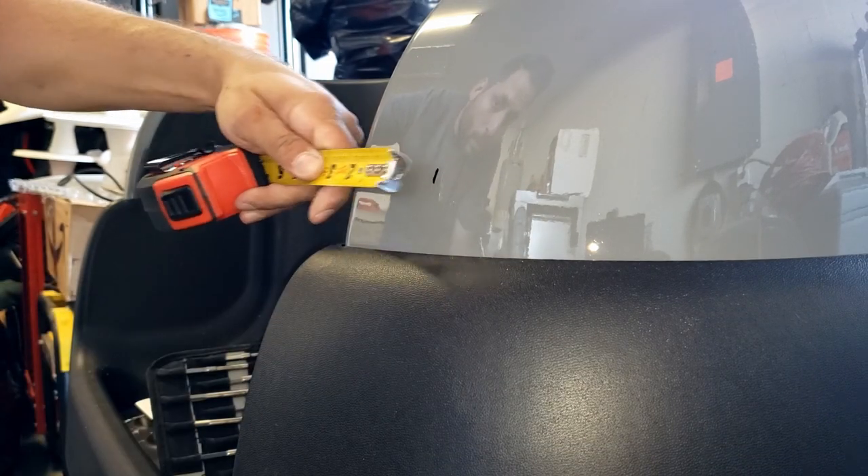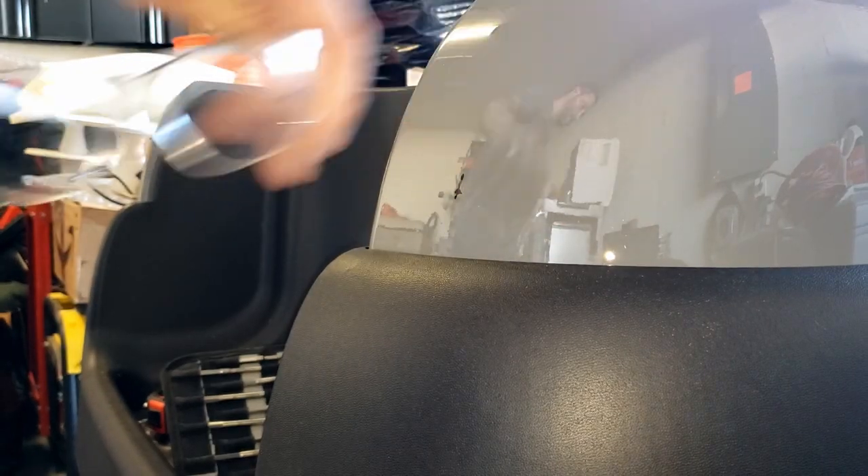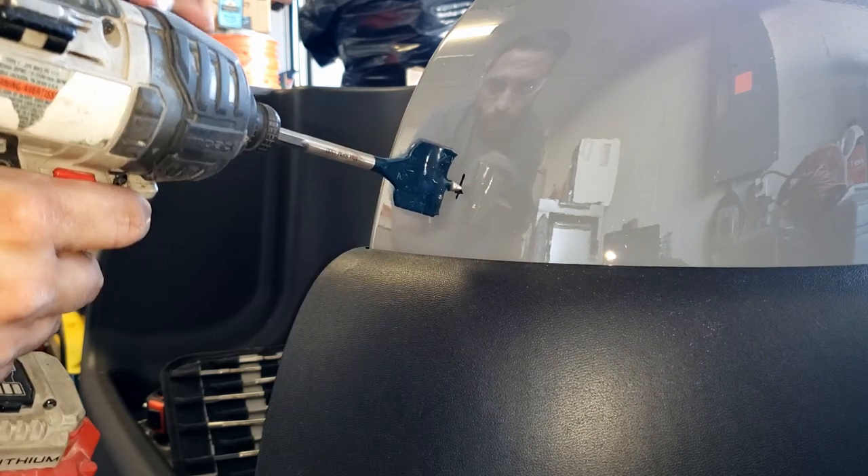Two and a quarter — measure twice, cut once. One and a half. Always good to wear safety glasses, guys — you don't want this stuff flying in your eyeball. Don't have fun and games if somebody gets hurt.